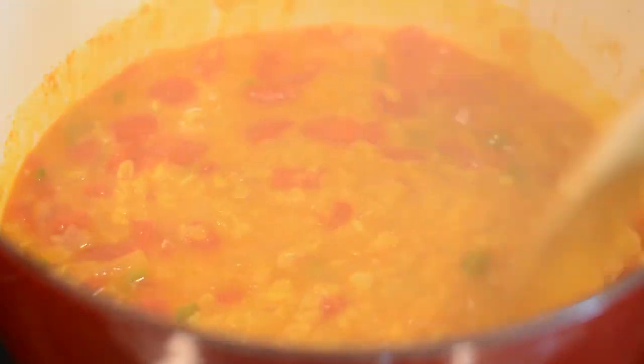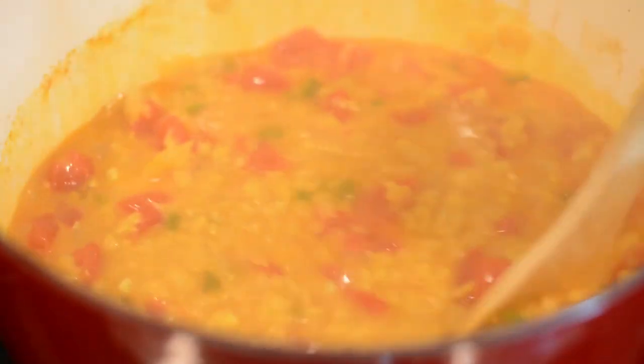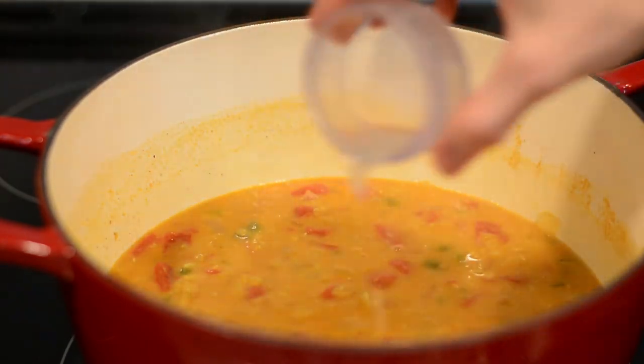Once the lentils are tender and the curry has thickened a little bit, go ahead and add in some lime juice and some cilantro.